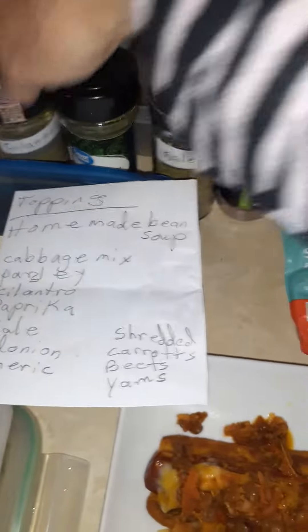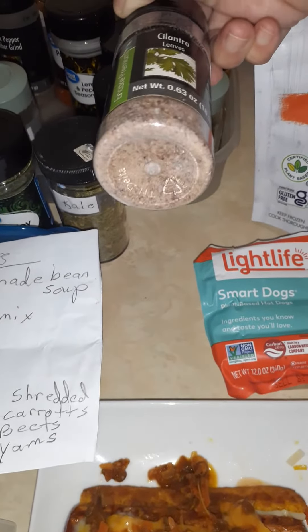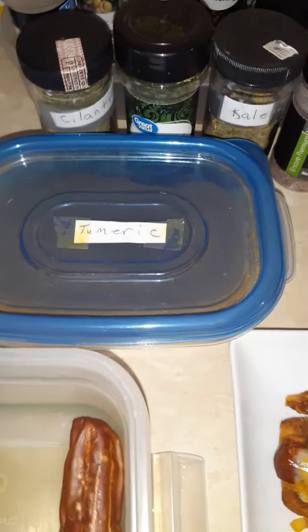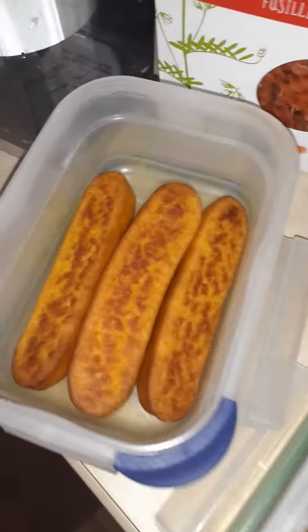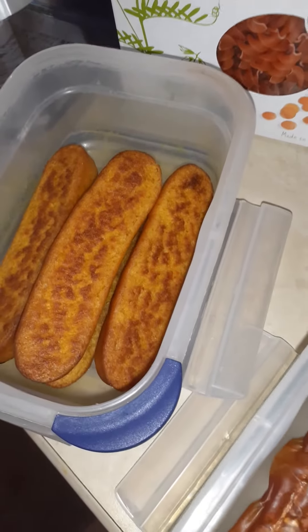The cabbage mix includes herbs of parsley. I sun dry my own cilantro, sun dry my own kale, and in here is red onions. You can sun dry your red onions, throw in a bit of turmeric, and this is the sweet potato breadsticks, as they call it.